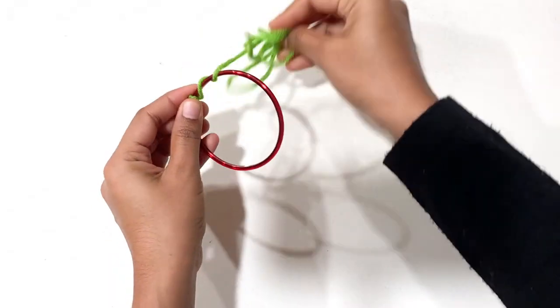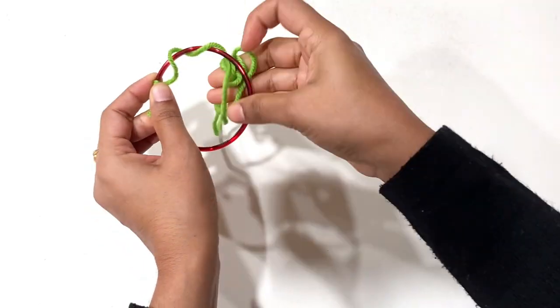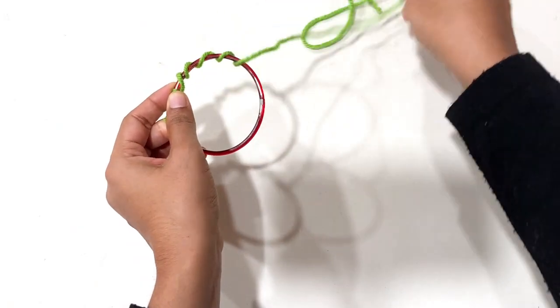For the first DIY, I am going to make this door hanging with bangles. Wrap the bangles with yarn and decorate with kundans, beads, mirrors, or anything available and handy.